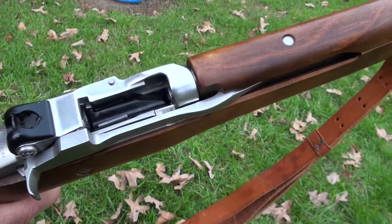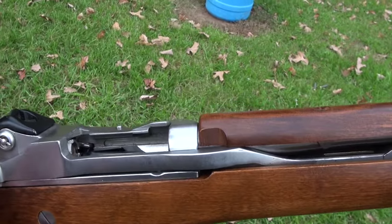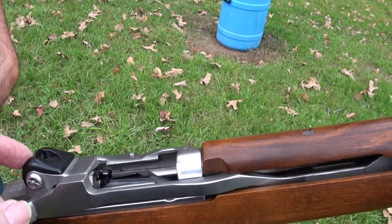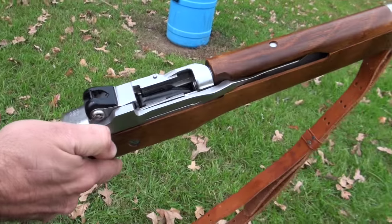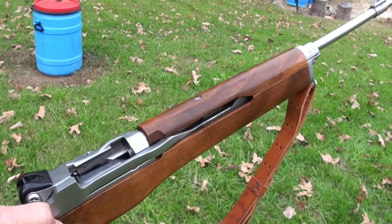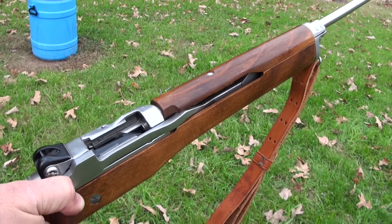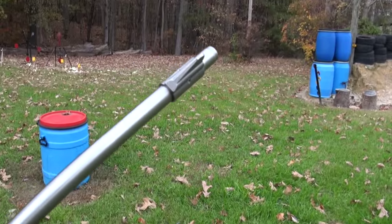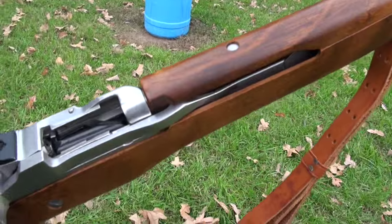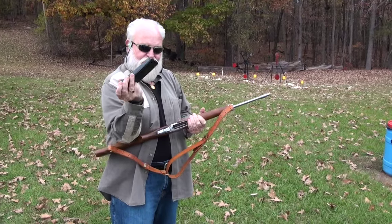If you know anything about it, post it in the comments. I just have a little bit of trouble seeing through that sight. It's such a simple, robust system, you know. With the AR-15, it's cool but there are like 15 million springs in it and it's polymer. This is just all metal and wood — you gotta love that.